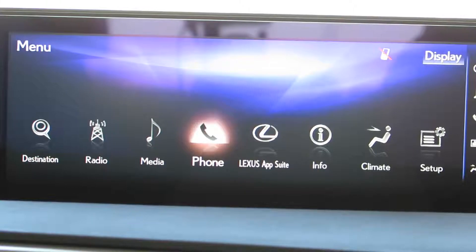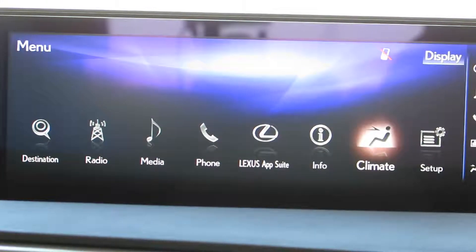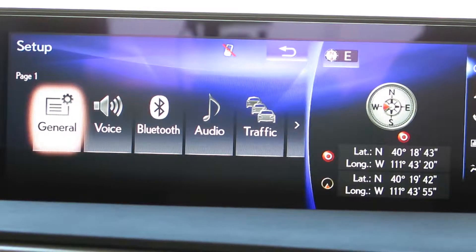So right here, I'm in the main menu. We're going to go ahead and go over here to set up. You can press down on the remote touch or there's two enter buttons on the side. And once we're in set up, we want to come over here to the far left to general.